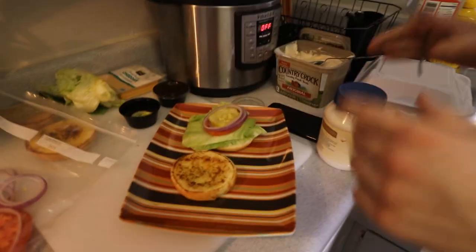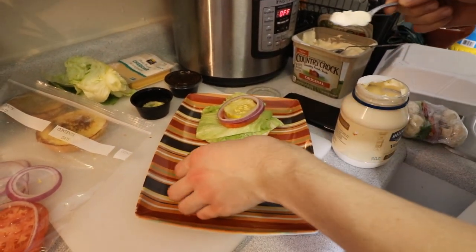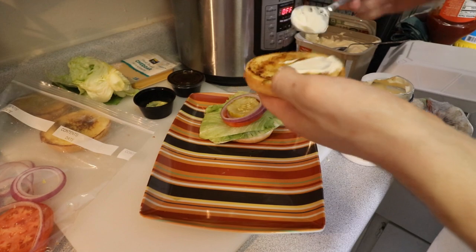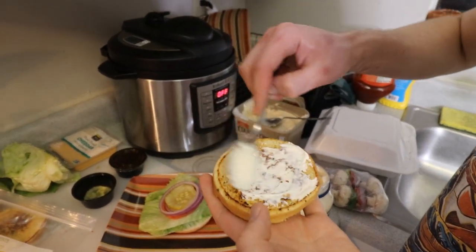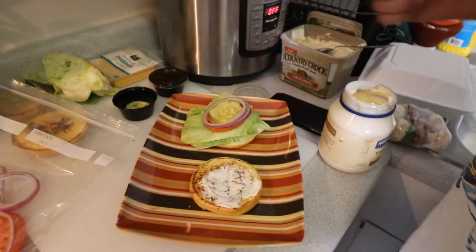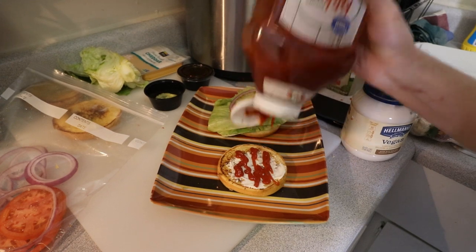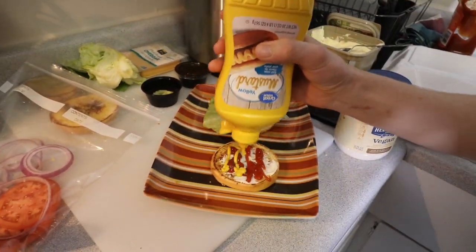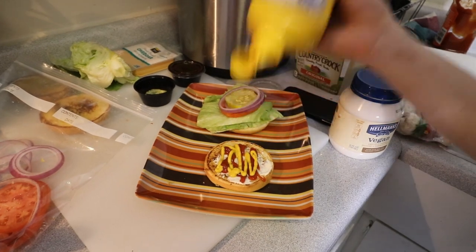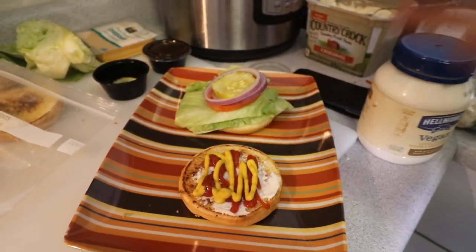Now we're going to be applying our condiments. The first thing you should always put on if you're going to use it is the mayo, because this is what's going to mix together and add creaminess to all the rest of your condiments. That is an appropriate amount of mayo — don't need too much. Then ketchup — be careful, you don't want to put too much on there. And then a fine, very attractive drizzle of mustard. And that right there, ladies and gentlemen, is the perfect amount of fixings.